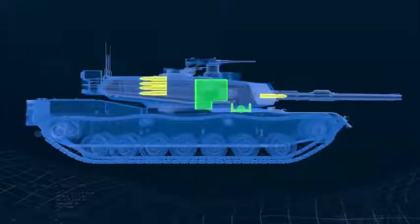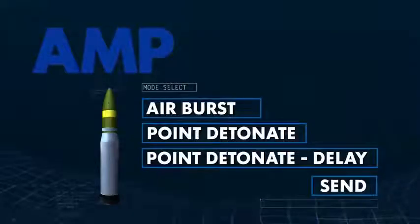Utilizing the Abrams Ammunition Datalink, the gunner is able to program the AMP fuse to be fired in one of three operational modes: Airburst, Point Detonate, or Point Detonate Delay.